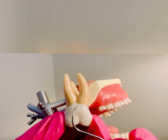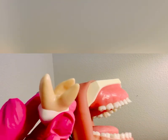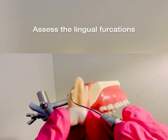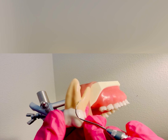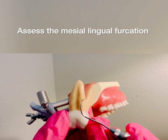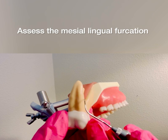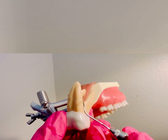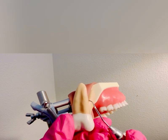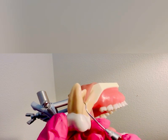That's how you assess the buccal side. Assessing the lingual furcation involvement, you do have this palatal root, so you would start right around that mesial line angle. Again, I use a light sweeping motion, and once I feel that furcation — if there is a furcation — I will roll right into that mesial surface.